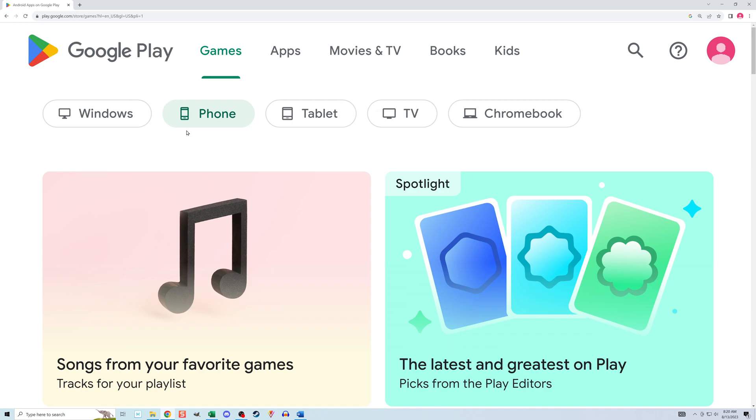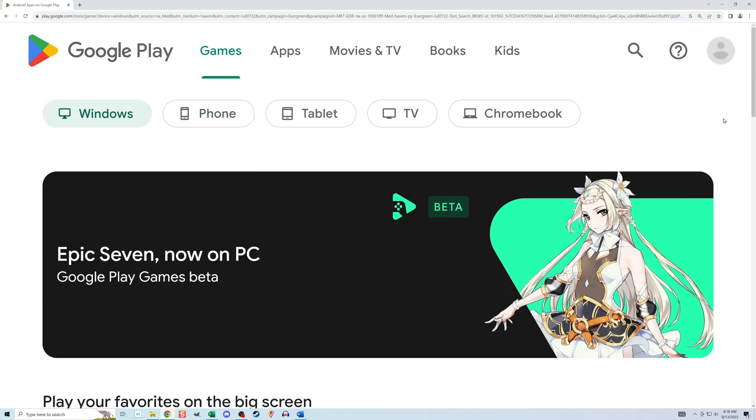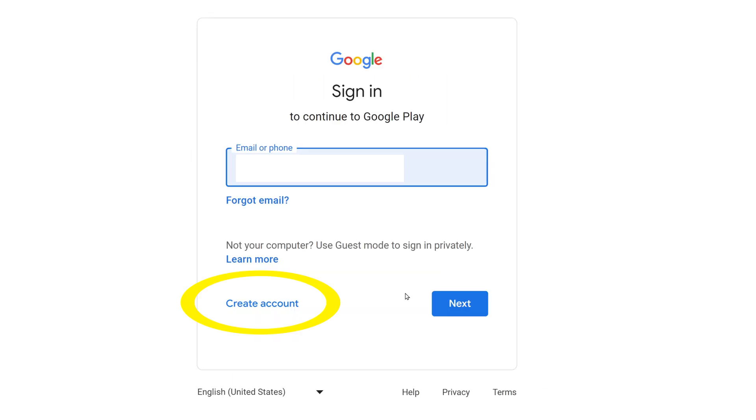Upon entering the site I see my avatar in the top right because I have an existing account and the site has automatically signed me in. If it doesn't automatically sign me in it'll show a generic gray avatar. If so, I'll need to click on it and use the interface to sign into my existing account, or if I don't have an existing account I can use that interface to create one.